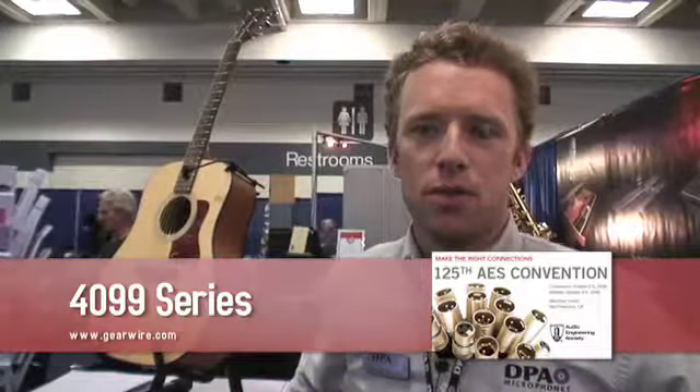Good afternoon and welcome to DPA Microphones at AES 2008. Today we are showing you the brand new 4099 performance series. The 4099 is a super cardioid microphone for close micing in a live performance where you need the maximum gain before feedback. We separate the mic by families in mounting accessories.